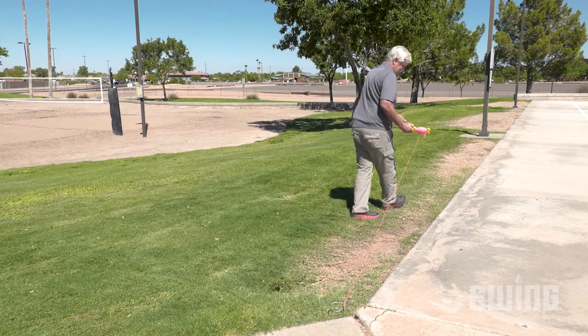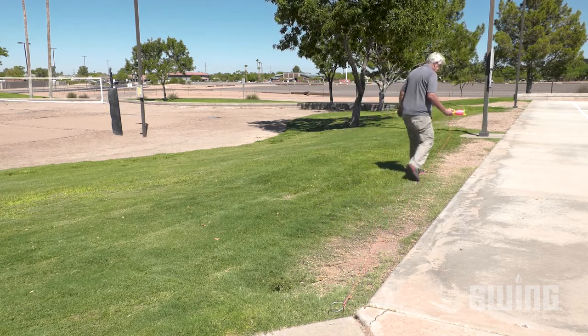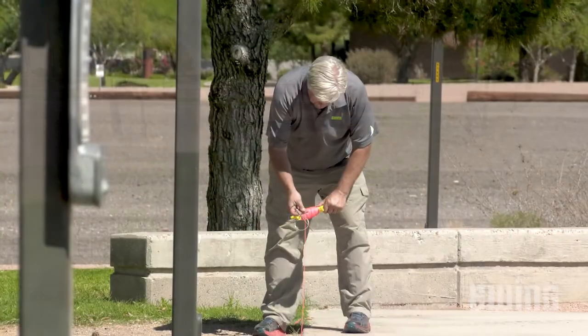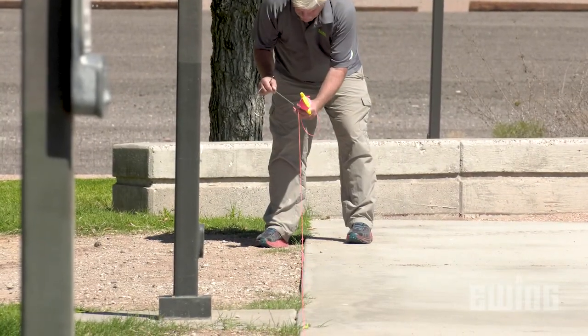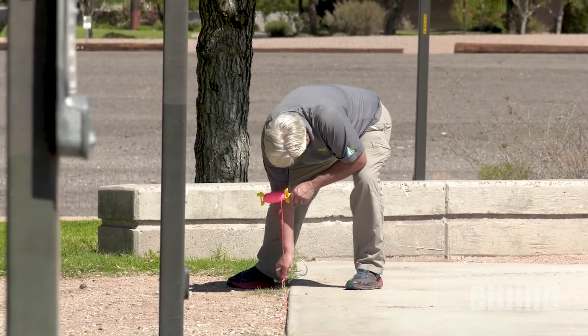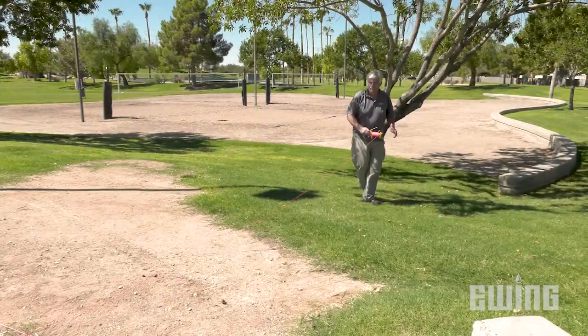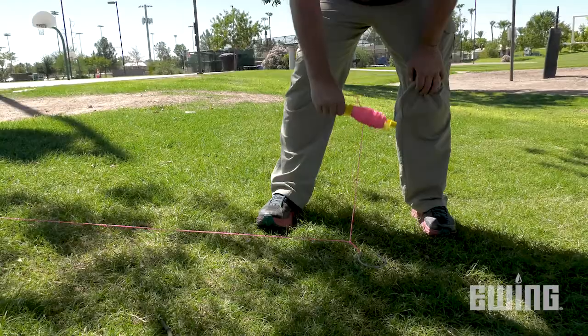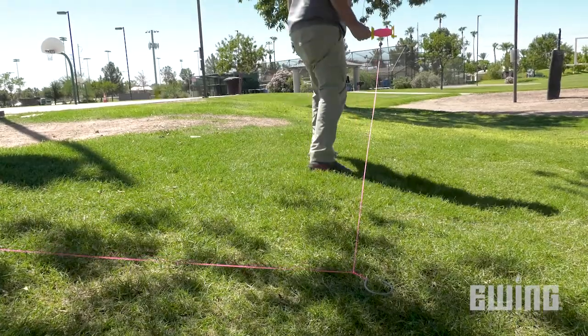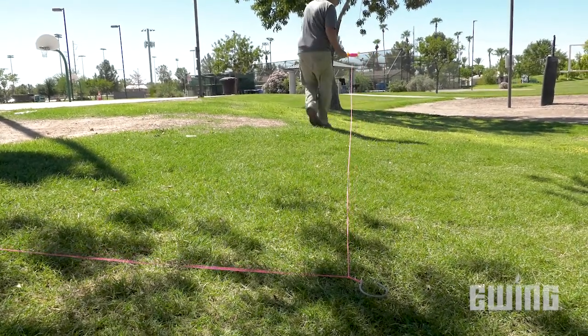Start by anchoring the string along the longest edge, starting where head placement is most critical — for example, where overspray is least desirable. Run the string in a straight line parallel to the edge until you reach the loop that's closest to the opposite end of the turf without going past the edge. Now make a 90 degree turn into the irrigated area by one loop, then reverse direction to create another row parallel to the first. Continue doing this until you've created a grid that covers the full width of the area.